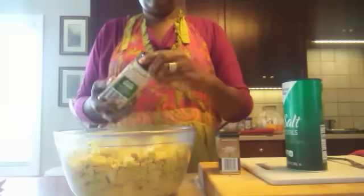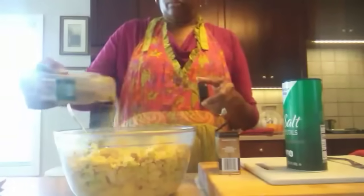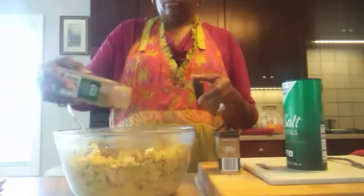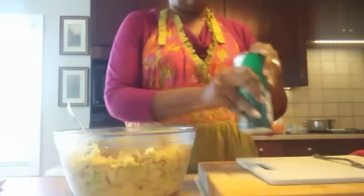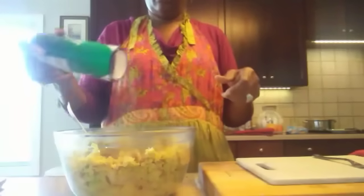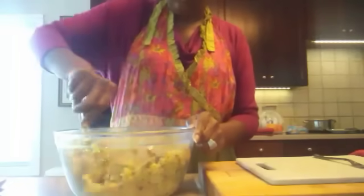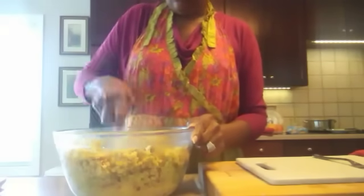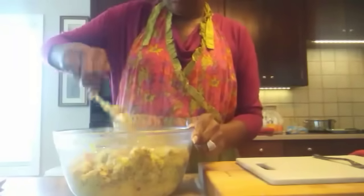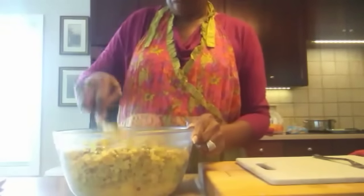Let's get our sage in. You want to put enough sage in it so that it's going to start to taste like dressing, but with seasonings it's going to be to taste — you may not want yours as strong as I do, or you may want it a little bit stronger. I'm going to put in the black pepper and the salt, mix it together, then give it a quick taste. Always taste while you're cooking — that way you'll know if you need to add something else or what maybe you have left out.